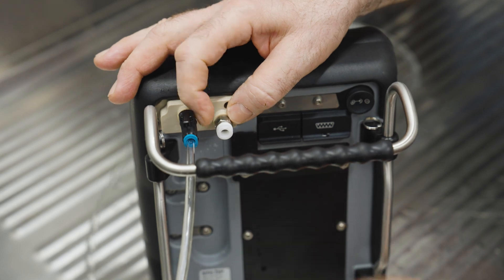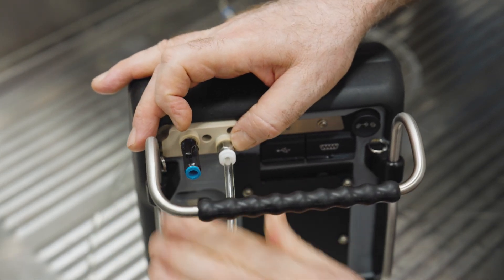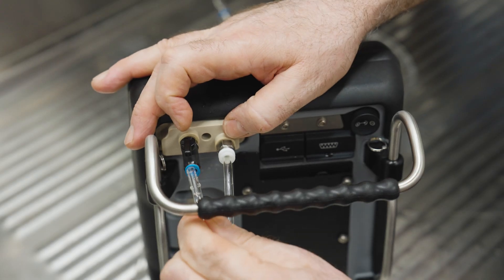If the flow is blocked, clean the filter and perform a back flush. Swap the sample inlet and outlet hoses and repeat the rinsing steps.